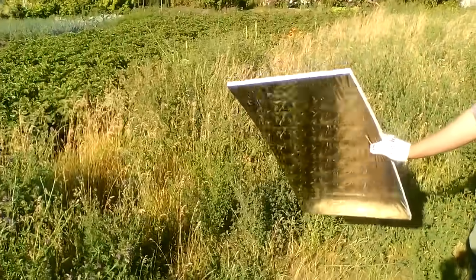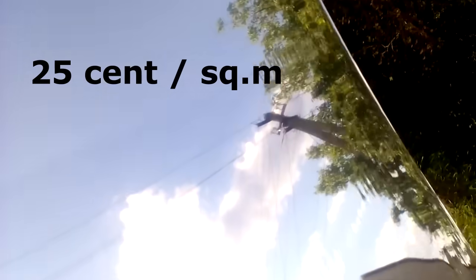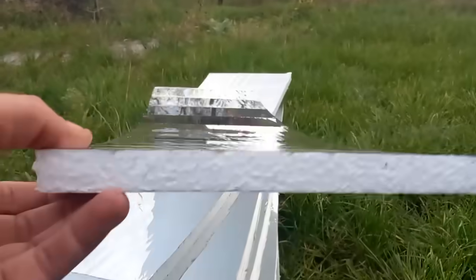My solar station used these mirrors, which consist of a sheet of cheap expanded polystyrene and Mylar film with a thickness of 20 microns and a cost of 25 cents per square meter, and here we see the lines of glue. These are my new mirrors — they are the same but narrower.